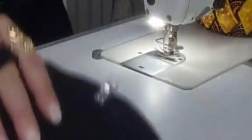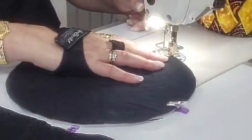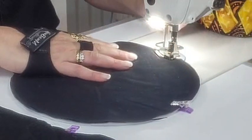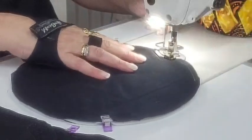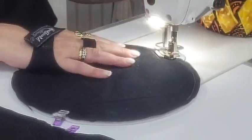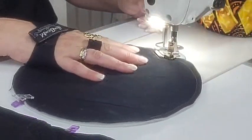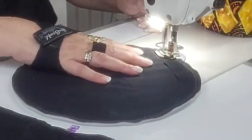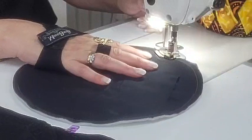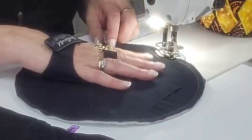That's three done. So we'll just run around these. Because I've got the glove on one hand it means I'm not struggling to hold onto it — the fabric isn't slipping.